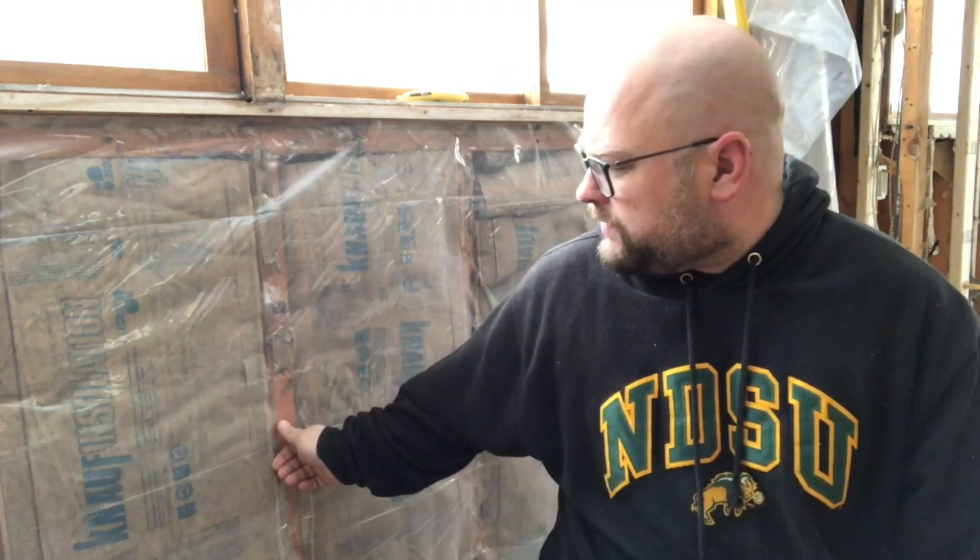This is what we replace it with. In these walls we're using a craft-faced fiberglass insulation and all new six-mil poly over the top for a vapor barrier. With very few penetrations, the insulation shouldn't get dirty because there shouldn't be air moving back and forth as much as it did in the past — and hopefully not at all.